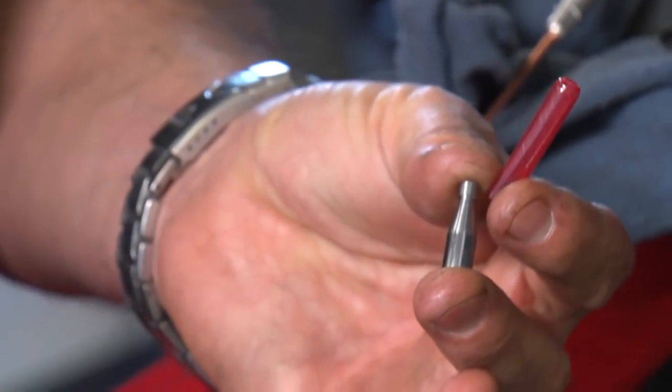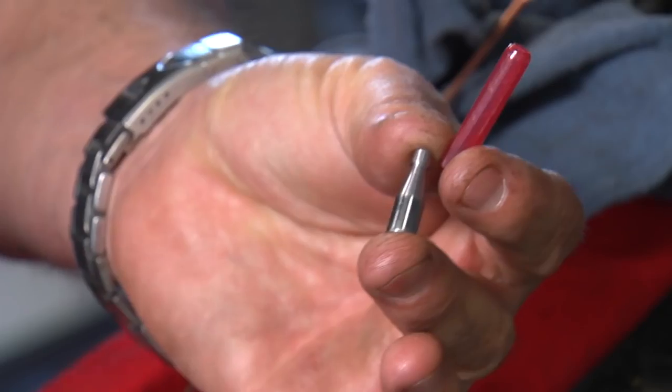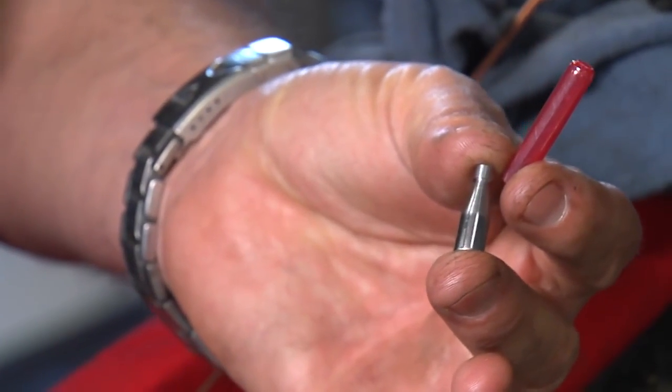Besides showing you in the engine, let me also show you real quick on a table so you get a clear picture of how it works.